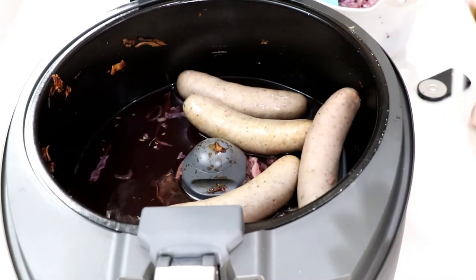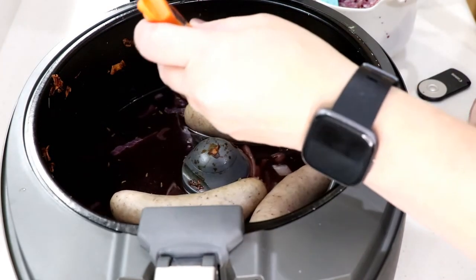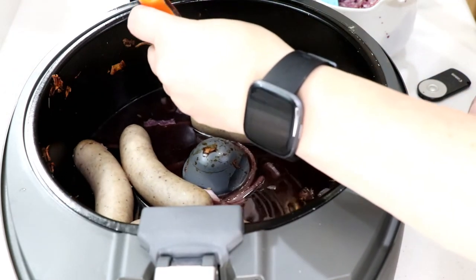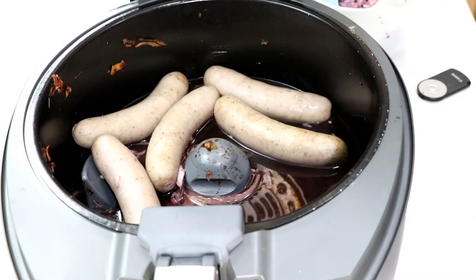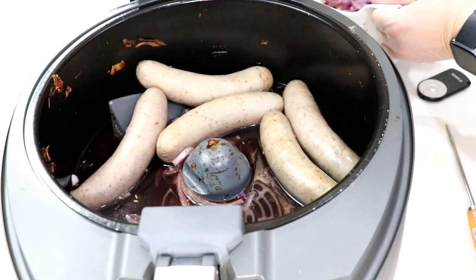After about 15 minutes, I'm checking the temperature. I'm trying to get to 145 because I'm going to grill it till it's 160. Get yourself a meat thermometer - look at that, 152! That's good.